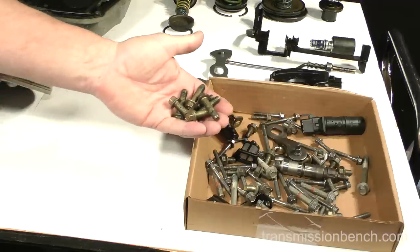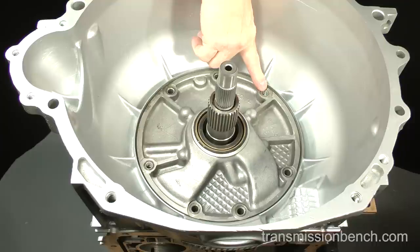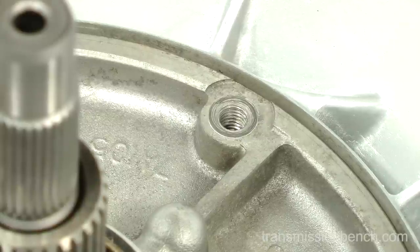Many transmissions are designed and manufactured with provision for possible repair. Look closely at this bolt hole and this one — unlike the other five, these two holes are threaded. The only reason the automaker had for tapping the holes is for attaching a slide hammer in order to remove the pump. This is found not only on the AOD but also on other transmissions made by Ford, GM, and Chrysler.